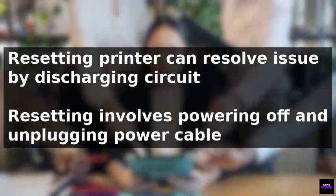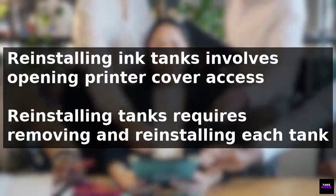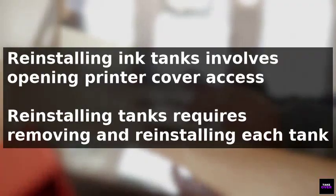If the problem persists, reinstalling the ink tanks is the next step. Open the printer cover to access the ink tanks, remove each tank by gently pressing on its top, and then reinstall them. After closing the printer cover, restart the printer to see if the issue is resolved.